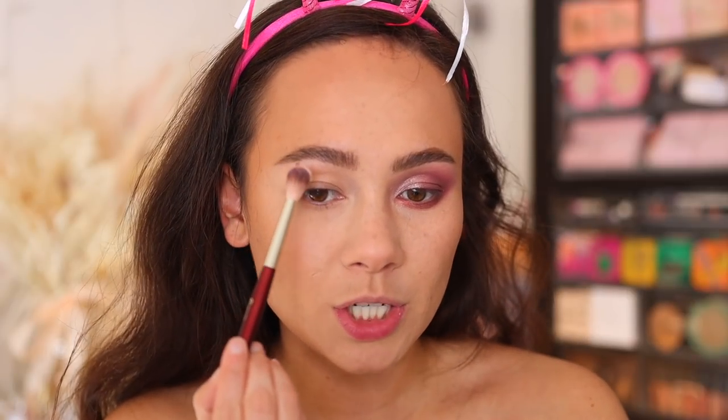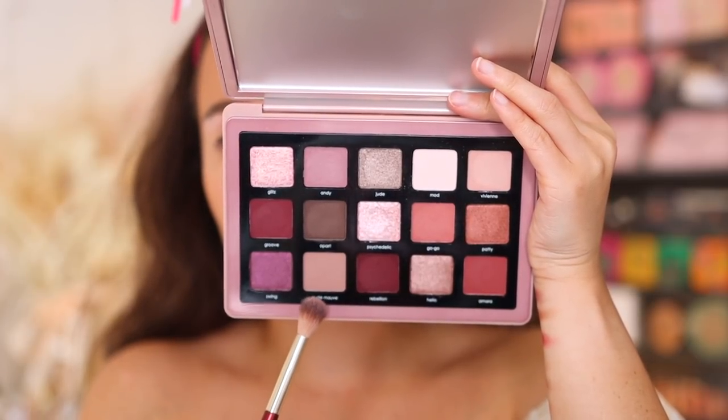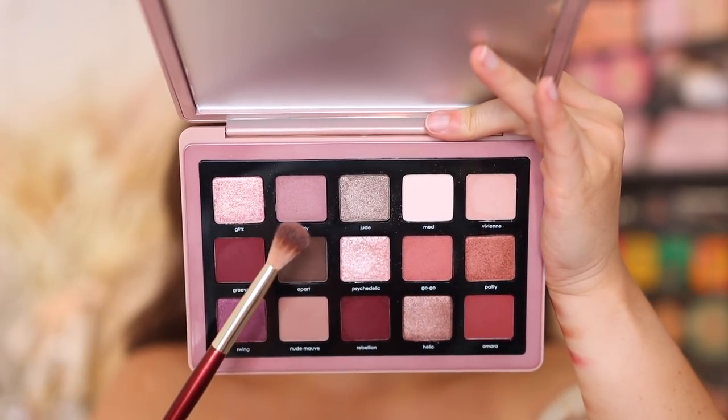Using the tip of my blending brush, we're going into Mod — it's a cream shade with a pinky undertone. I'm very happy she added this shade because it highlights the brow bone perfectly, but it can also be a great all-over lid color for an all-matte look. With a BK Beauty 201, we're going into Nude Mauve — a great addition to the palette, it'll be a color you use a lot as a transitional shade. It has a cooler undertone, so it's great for contouring the eye.